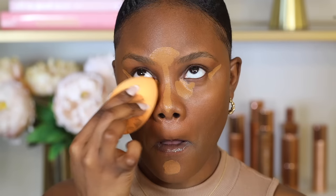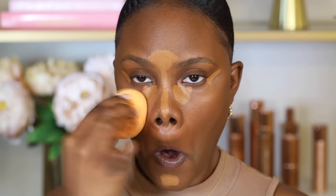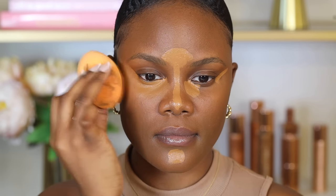Let the concealer sit for about one minute before blending, as this gives more coverage. To blend, use the sharp part of the sponge and lightly tap — avoid too much pressure or the sponge will absorb the concealer. Then go back in with the foundation side of the sponge to soften the harsh lines. The concealer should cover darkness with no harsh lines, looking natural and skin-like.